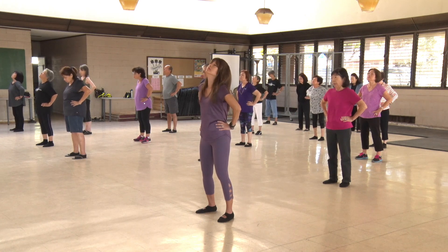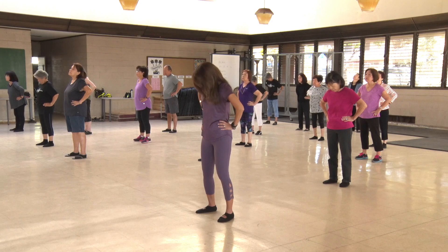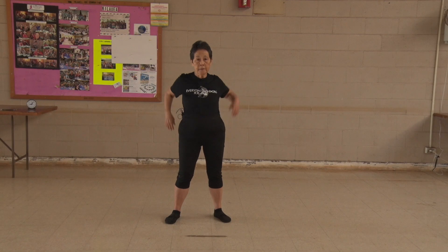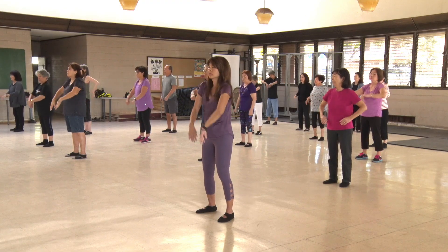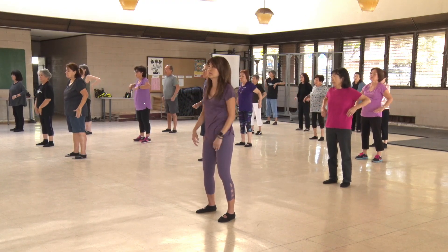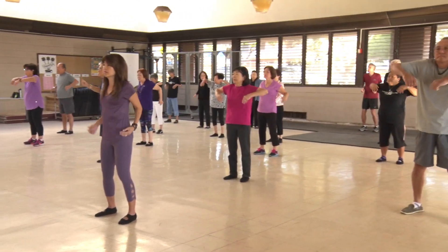8, 9, 10. Turn your shoulders. 1, 2, 3, 4, 5, 6, 7, 8, 9, 10.